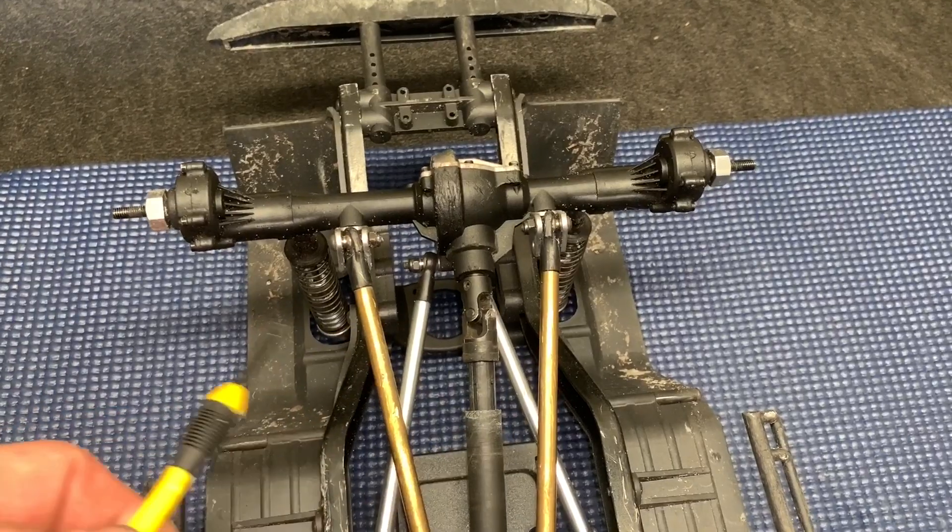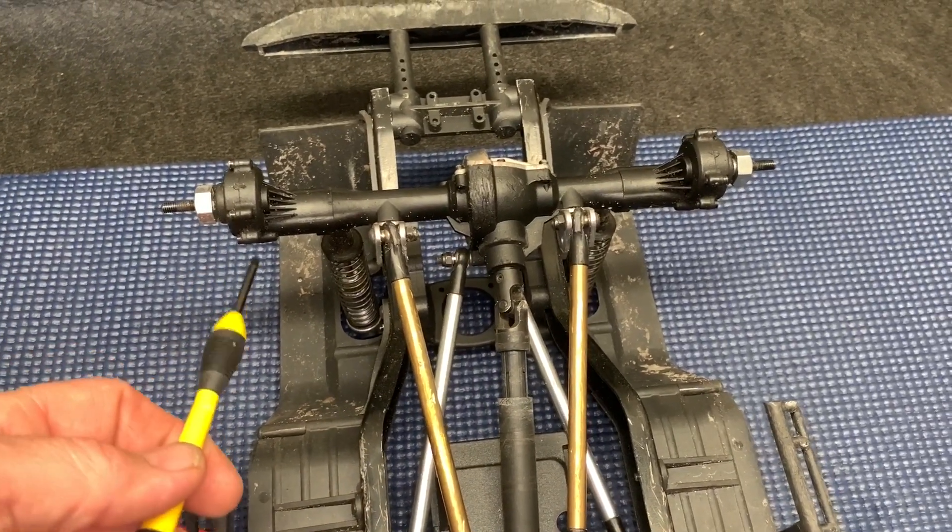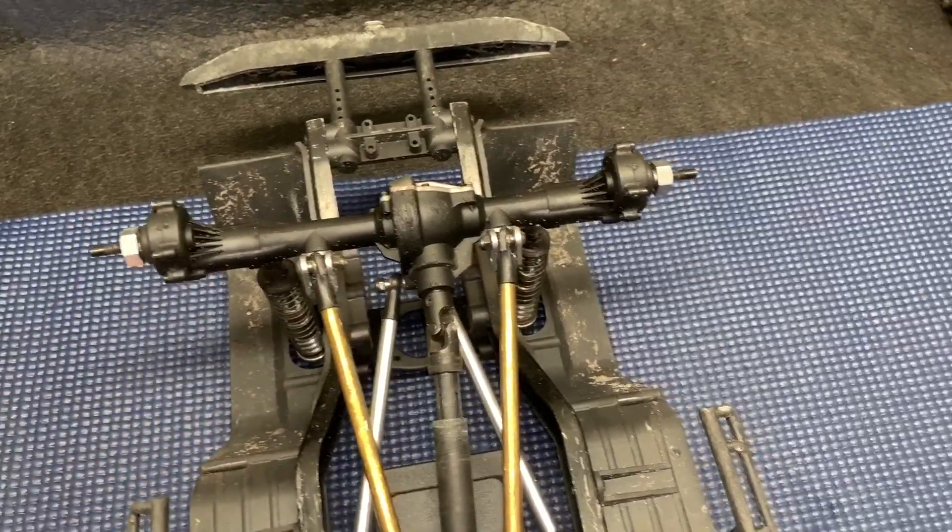So now with the rear, you got to take it all apart and you're going to have to open up your portal case because you got to reuse those gears into the new housing.